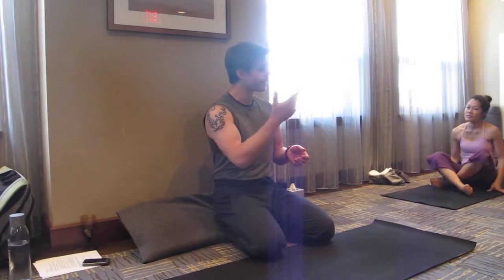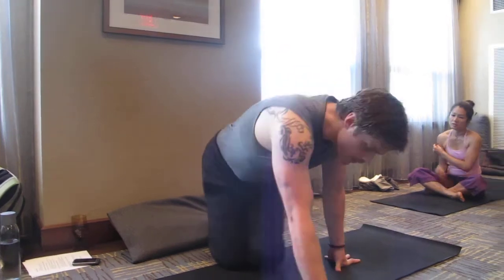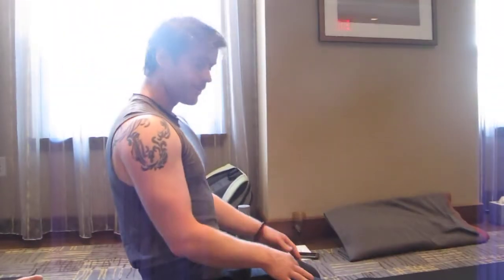I always work into the possibility of dropping over into a slightly different form in the background that he just did. Now to do this you have to start near the rear of the mat so you have some traction up there.